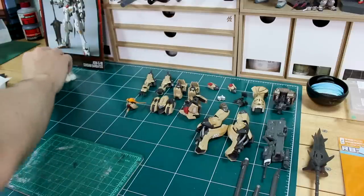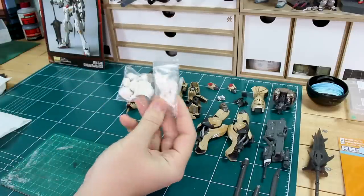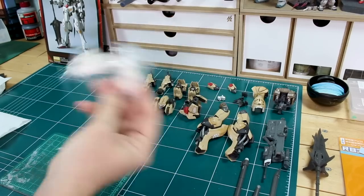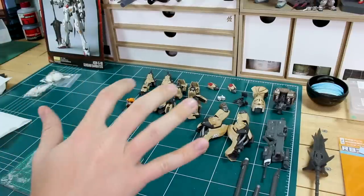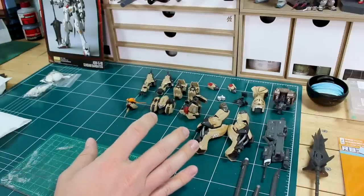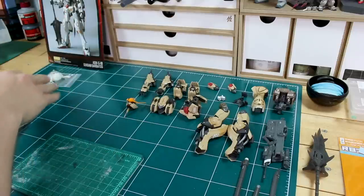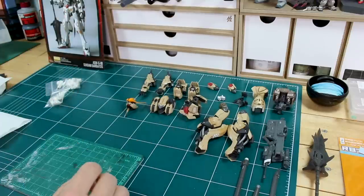All right guys, so this is the last work-in-progress video. Like I mentioned in the previous one, I want this one to mostly focus on building these little resin figures to go along with your kits, if you chose to do that like I'm going to do with mine. But before I do that, I wanted to do some weathering — just a little bit, not really a whole lot — so I'll go over that quickly.